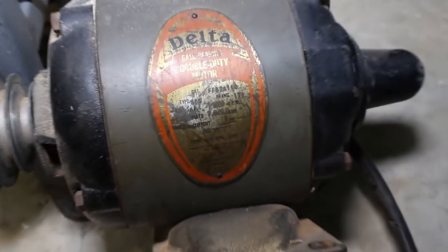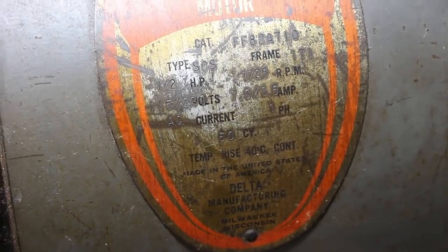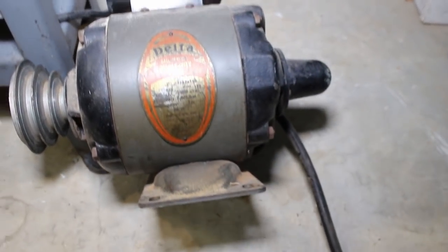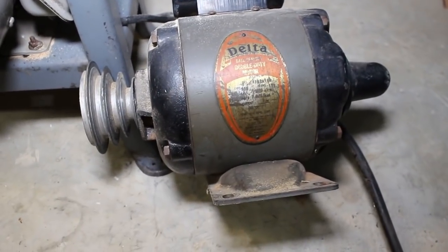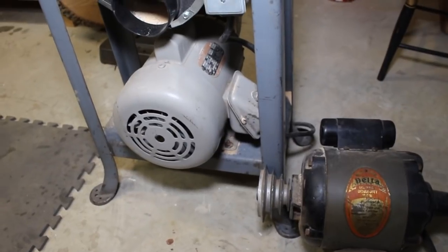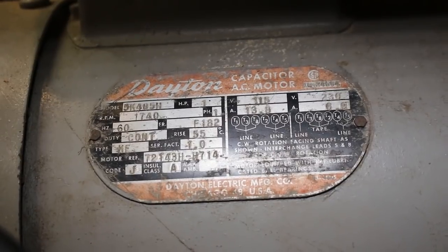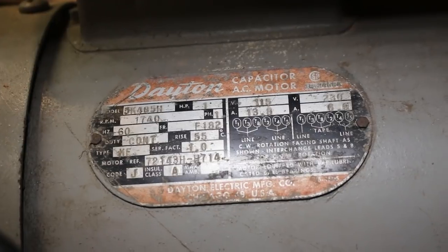Here's the original motor — I'll zoom in so you can see the tag. It's a half horsepower, 1725 RPM. This motor is in great shape and still ran really well. The only thing is it was a little underpowered for re-sawing. I wanted to put a bigger blade on here, so I needed to step it up. What I found was this Dayton motor that I got at a farm auction. By comparison, you can see the size difference. This is a one horsepower motor, so it's twice the power, and this one's a little bit faster at 1740 RPMs.